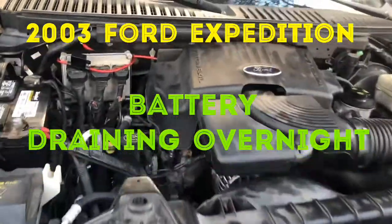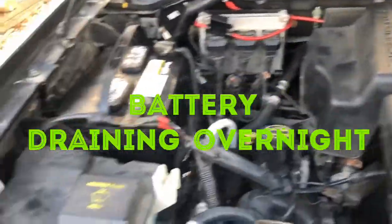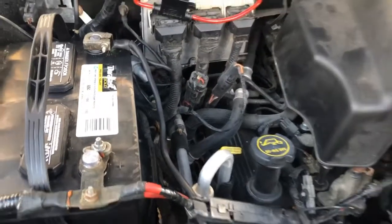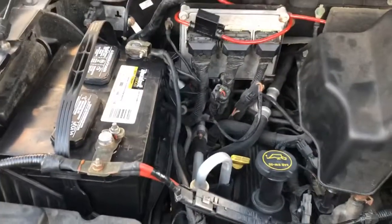This is a 2003 Ford Expedition. The problem that we have in this truck is it's draining the battery overnight.